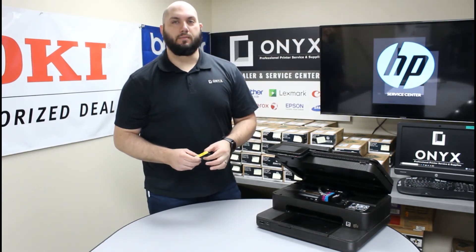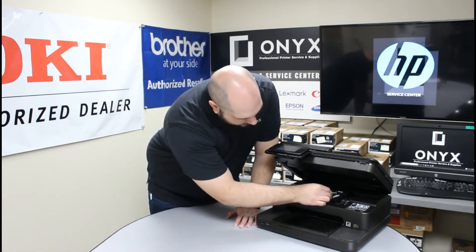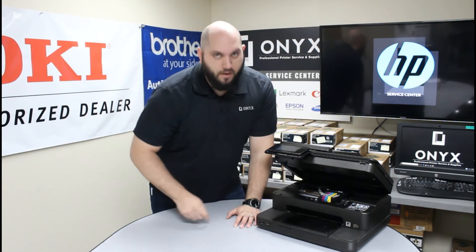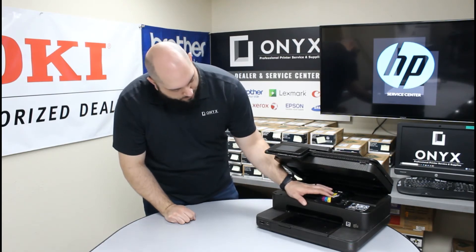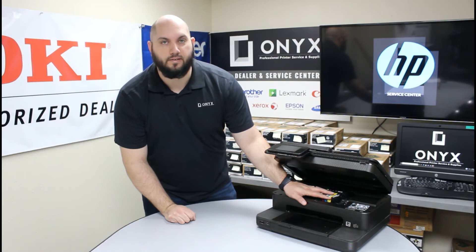Once you have your new ink cartridge completely unpacked and ready to use, you are just going to go ahead and take it, slide the back in, and then push the front of it all the way down until it clicks and settles down into place. It will have a nice firm seat once you are done. Just give it a little wiggle to make sure it is nicely and firmly in there and not going to come back out.